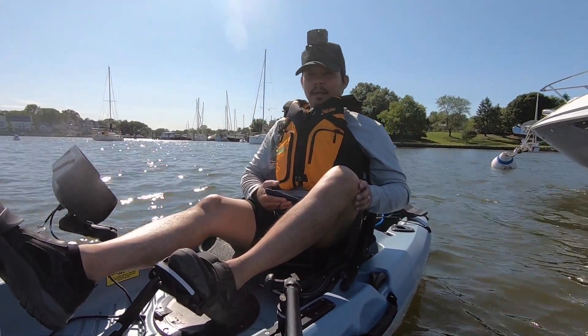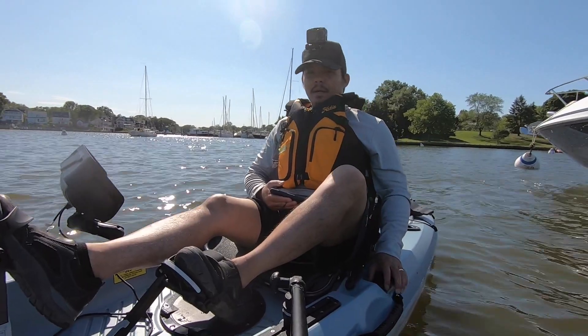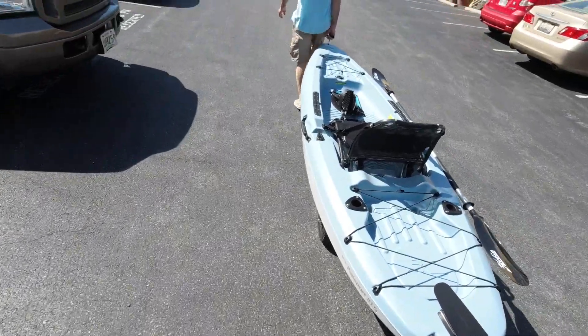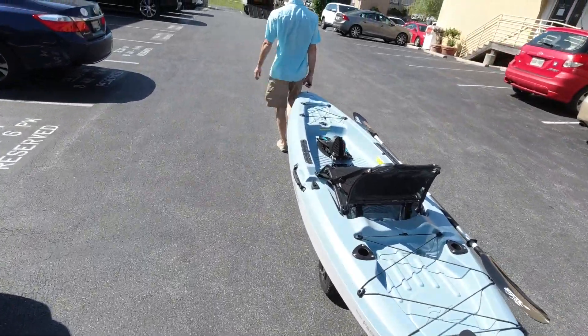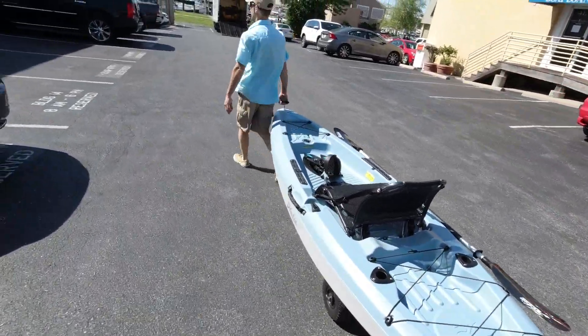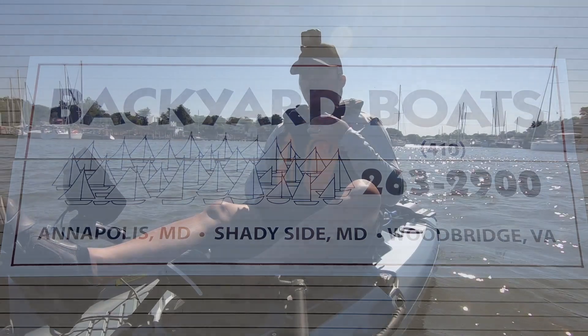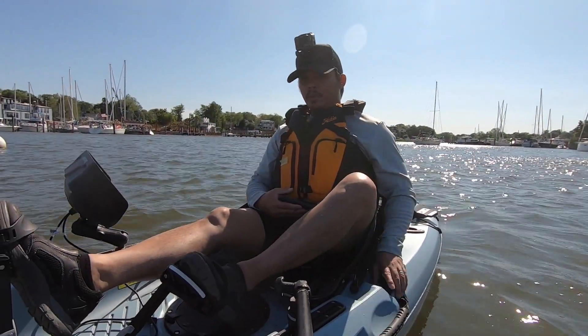Alright guys, so I'm out here in Annapolis, Maryland. I actually stopped by Backyard Boats — they allowed me to do a demo of the new Hobie Passport, so big props to Backyard Boats. You should come check them out in Annapolis. I'll show you some footage of the showroom they have here — it's actually pretty cool.